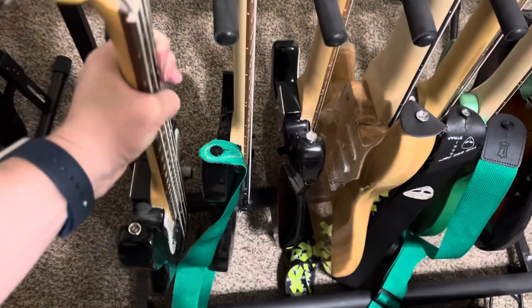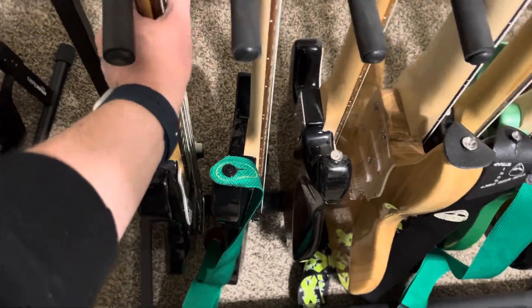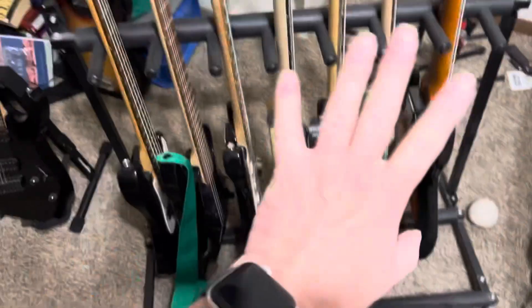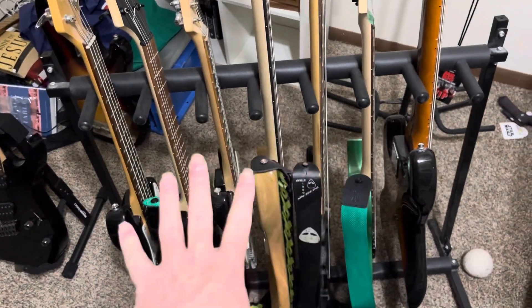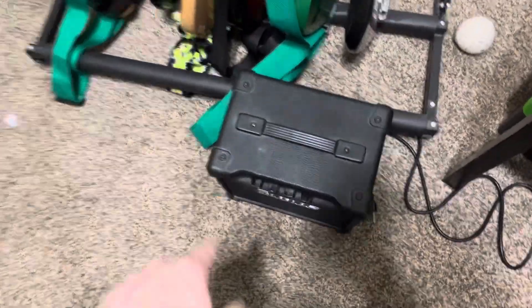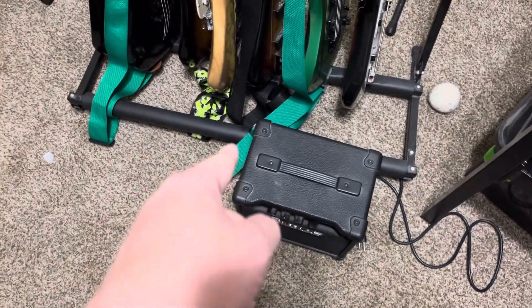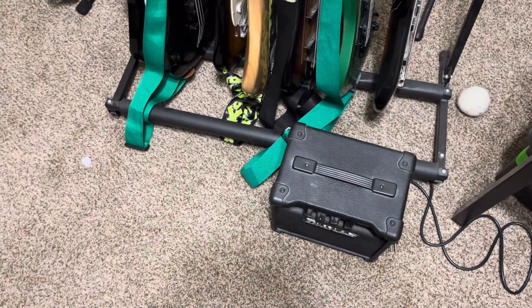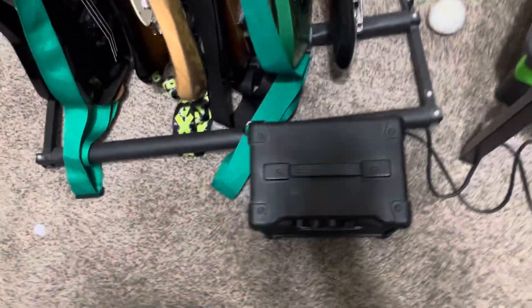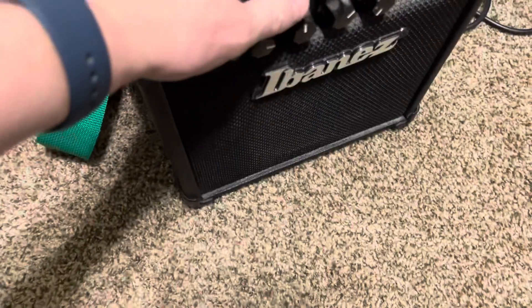That's everything on the rack. The only other thing I want to talk about real fast is my bass amp that I use for my basses. This rack is neat — it holds seven instruments, I think it might be On Stage brand. Here's my little 10-watt bass amp.